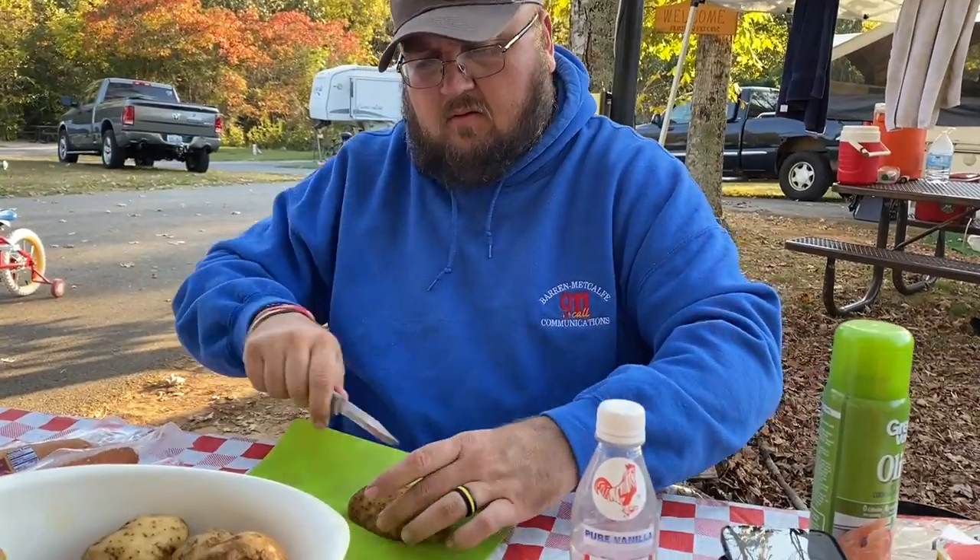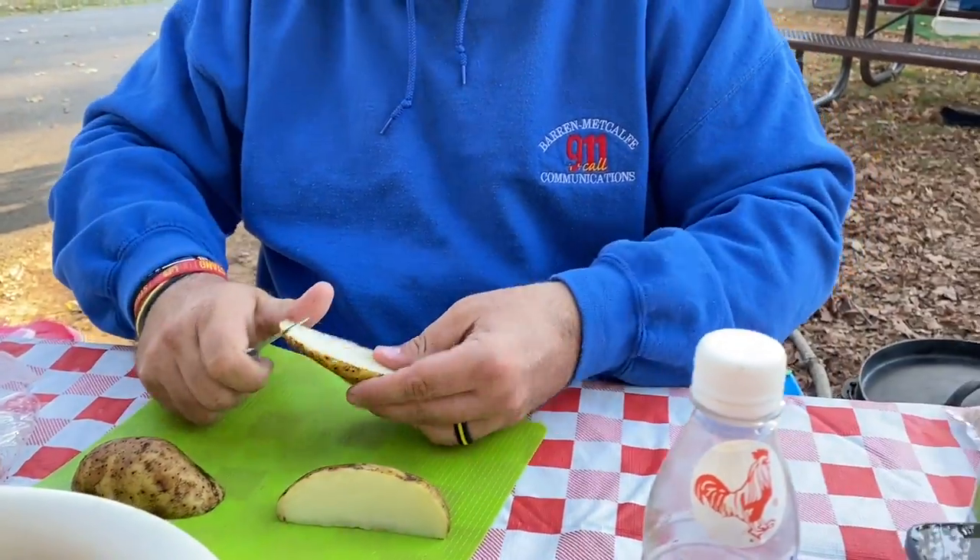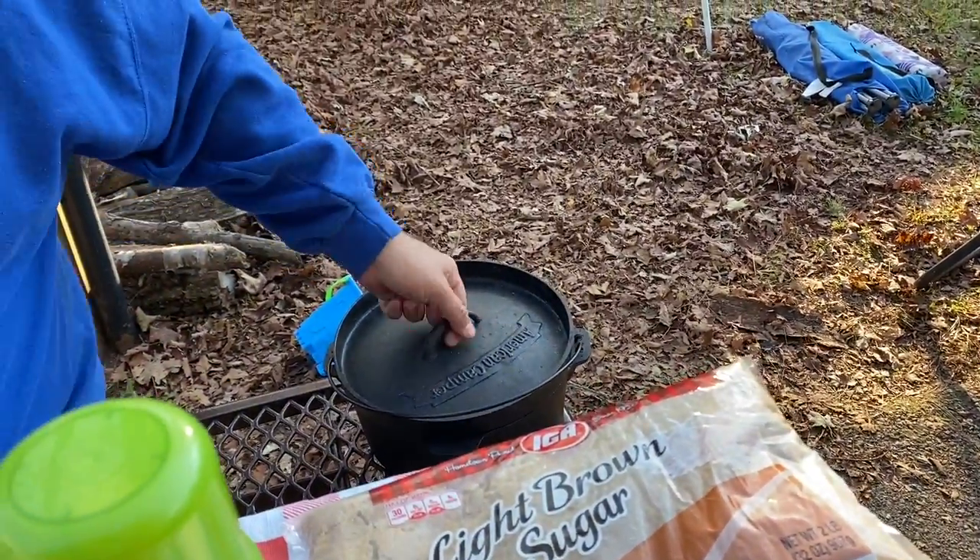Welcome back to Two Old Crows Homestead — Shelly here. This video is going to be about dutch oven cooking on the campfire. Josh is going to be working on a recipe that Jessica has — smoked sausage and potatoes — which are normally cooked in the oven, but we're going to do it in the dutch oven. I'm going to make a chocolate cobbler.